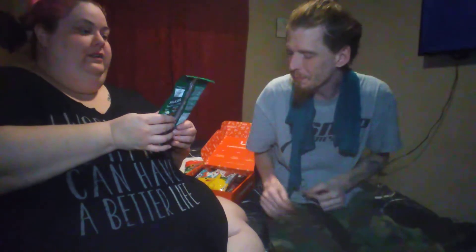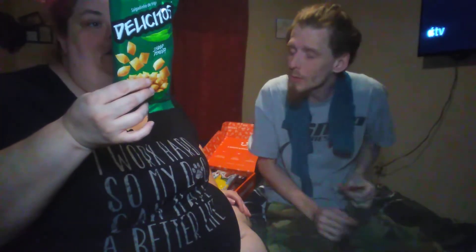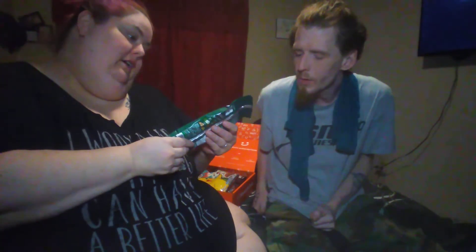This next one is called Delishitos, I think. I wonder if this is all the flavors. I don't know what flavor this is, but it says pizza, queso, this one's sabor pimenta. I don't know what that is. We'll read the booklet later.